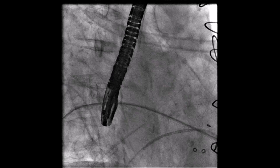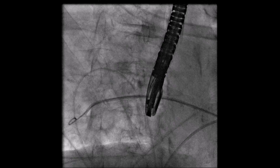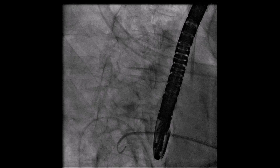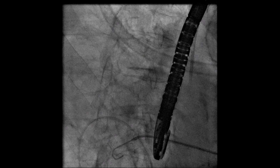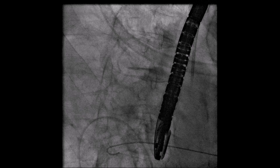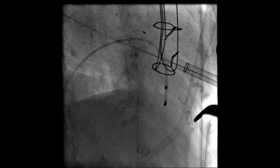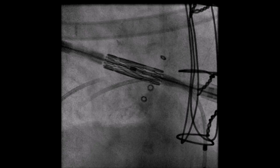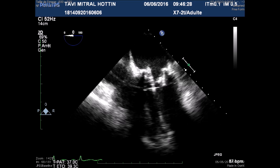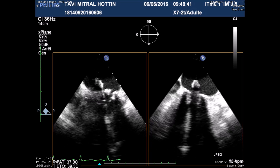The wire was placed at the level of the right superior pulmonary vein and then changed for an extra stiff wire through a right Judkins catheter. Then the apical sheath introducer was placed as usual. It is important to notice that for the mosaic valve, the annular plane is not seen on fluoroscopy, and transesophageal guidance is of utmost importance.